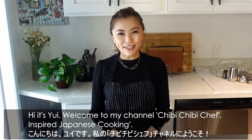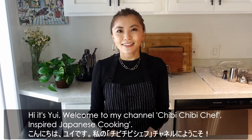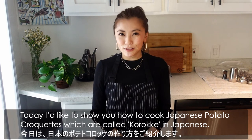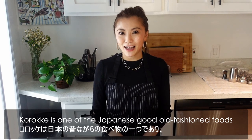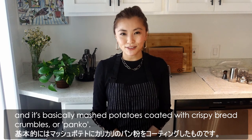Hi, it's Yui. Welcome to my channel, Chibi Chibi Chefs Inspire Japanese Cooking. Today, I'd like to show you how to cook Japanese potato croquettes, which are called korokke in Japanese. Korokke is one of the Japanese good old-fashioned foods, and it's basically mashed potatoes coated with crispy bread crumbles, or panko.